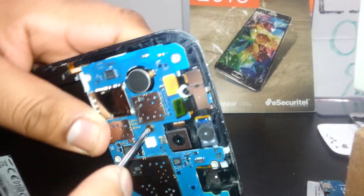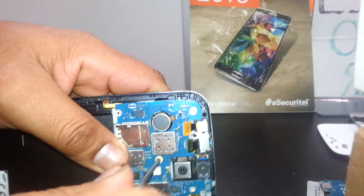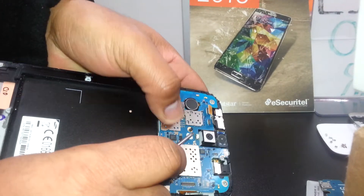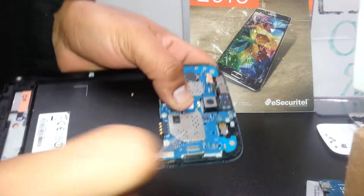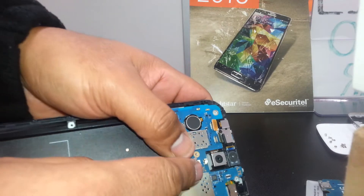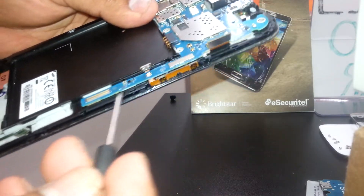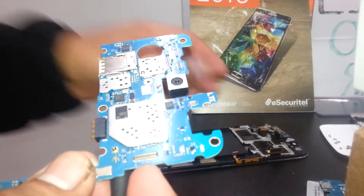Once we're finished disconnecting everything, take the screwdriver out and we'll be able to remove the motherboard. Make sure not to lose your screws because you need them to reassemble the phone.